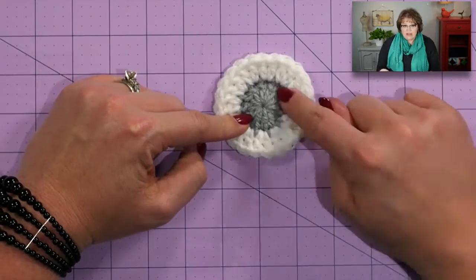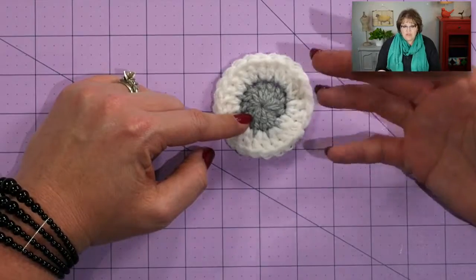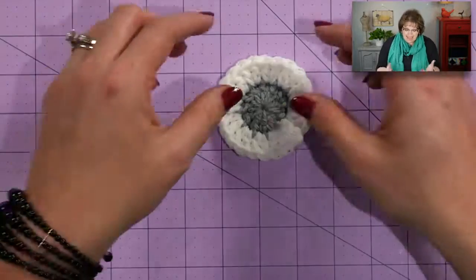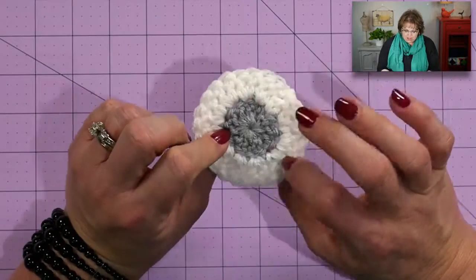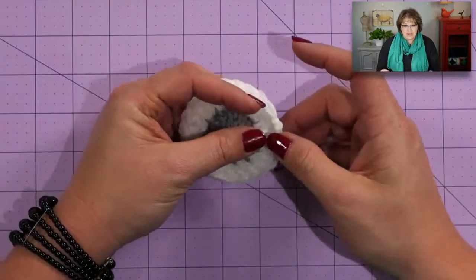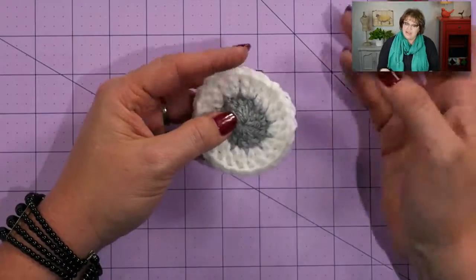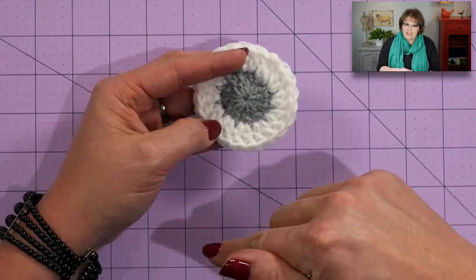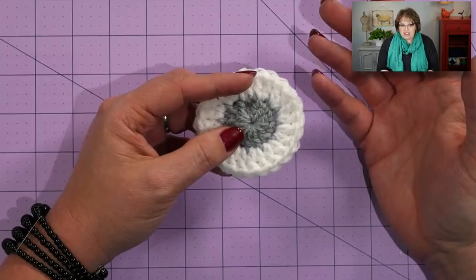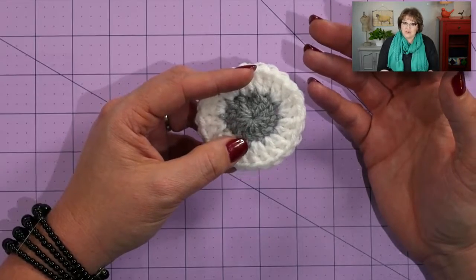One thing to point out: when I finished this particular eye, I forgot to leave a long tail to sew it to the hat. When you finish your eye, make sure you leave a nice long tail so you can use it to sew the eye into place on the hat. If you forget, that's okay — you'll just have to use a new strand of yarn to sew the eyes on. Go ahead and make two little owl eyes.